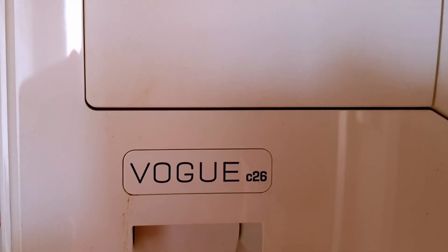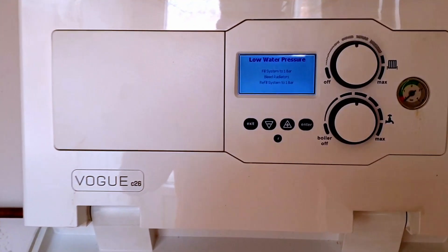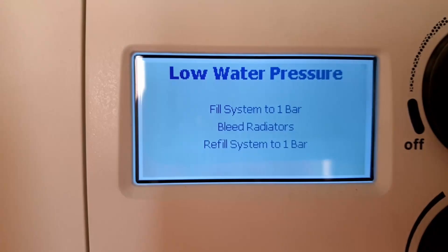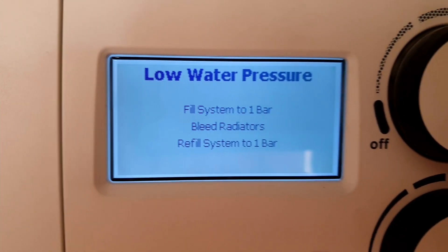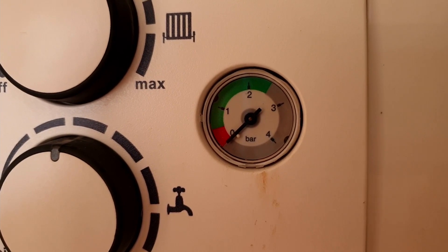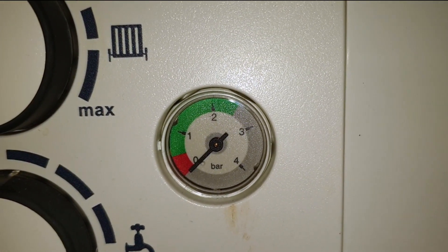Here we go — this is an Ideal Vogue C26, and as we can see on the display it has stopped working and it says: low water pressure, fill system to one bar, bleed radiators, then refill the system again to one bar. When I look at the gauge I can also see that it is reading zero, so we know the boiler has turned itself off to protect itself from running and firing up when it has no water in it.